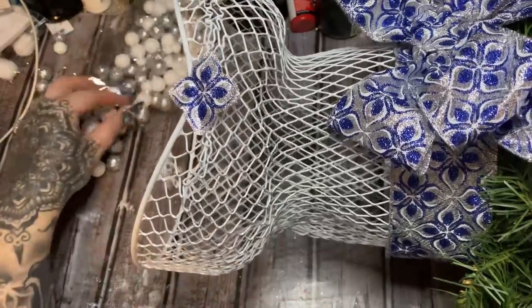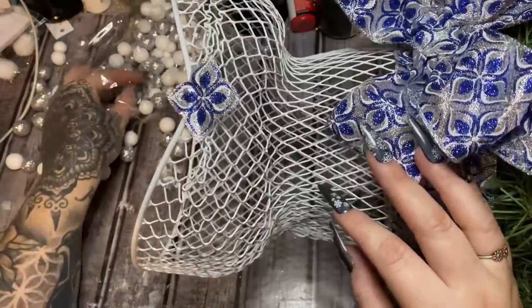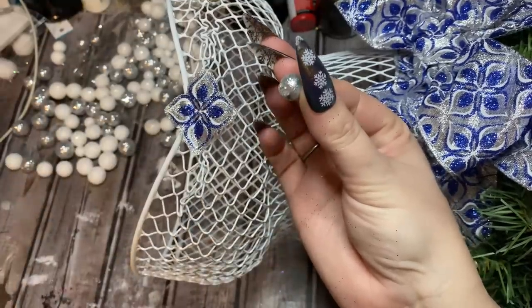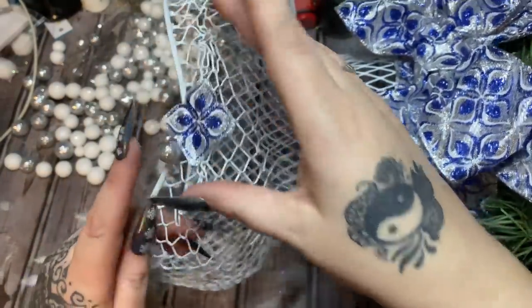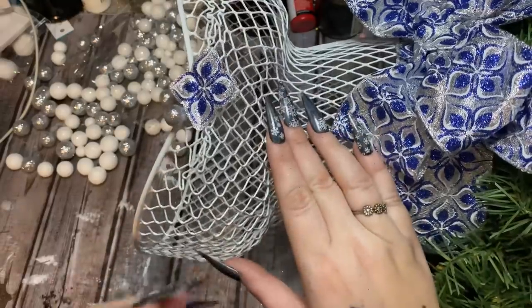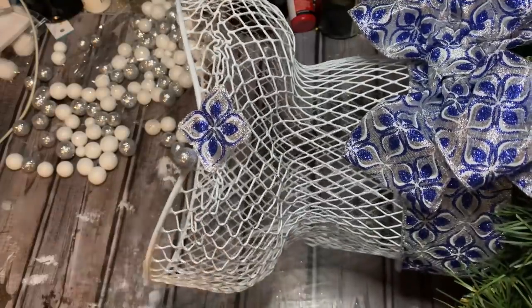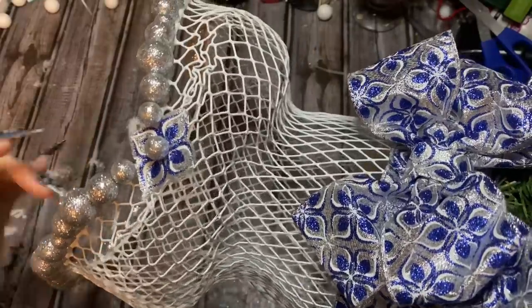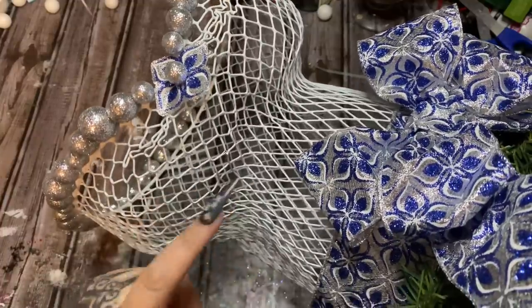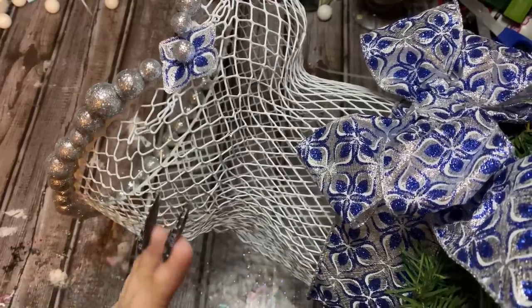Now I have these little silver balls — this is vase filler from Dollar Tree. I don't like how plain it looks up here. We are going to be filling it up with Christmas ornaments but I wanted a little extra something up here. These come in several different sizes — big, medium, and small. I'm going to alternate them, putting a little hot glue right there and placing them all the way around this rim, alternating the sizes: small, medium, large, medium, small.